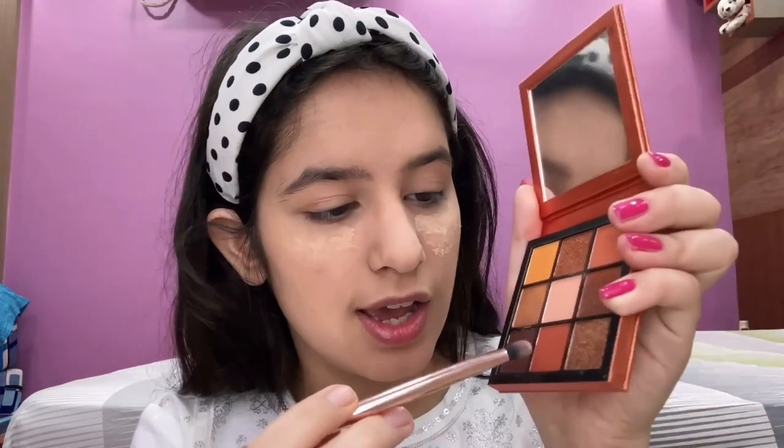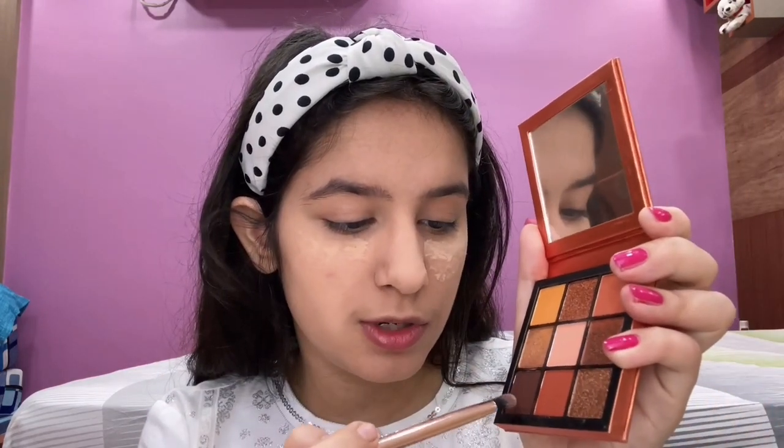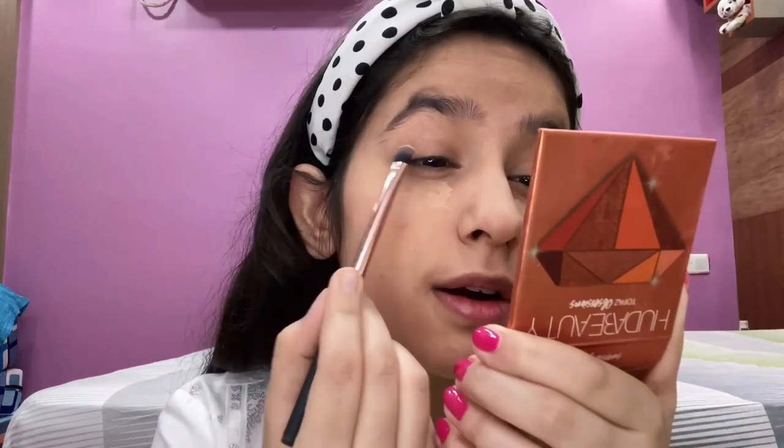I'm done with my eyebrows. Now for the eye shadow — in the photo she hasn't done a proper eye shadow, but there is a little bit of brown. I've decided to use the Huda Beauty Topaz Obsession palette. I'm going to take this shade and mix it with a dark brown, lining it and blending it out — that's all I'm going to do for my eyes.